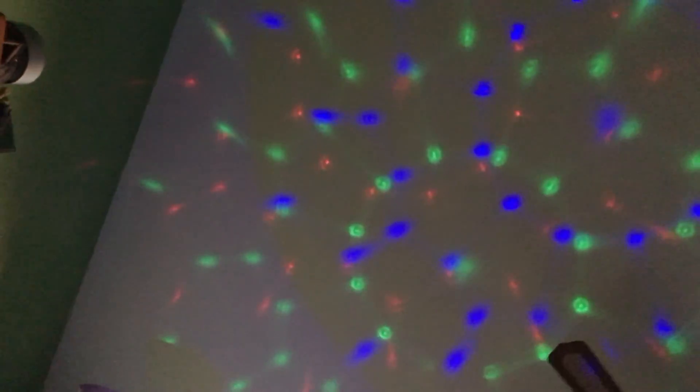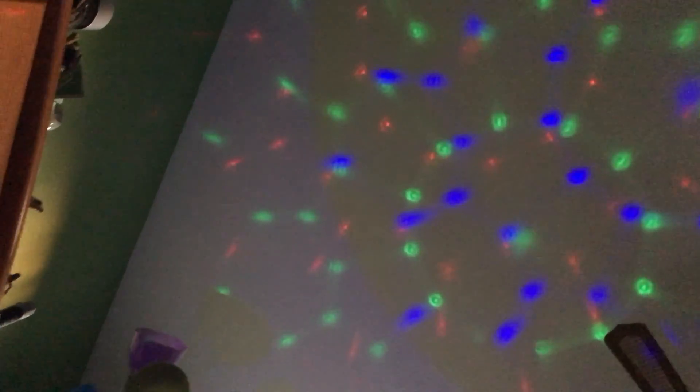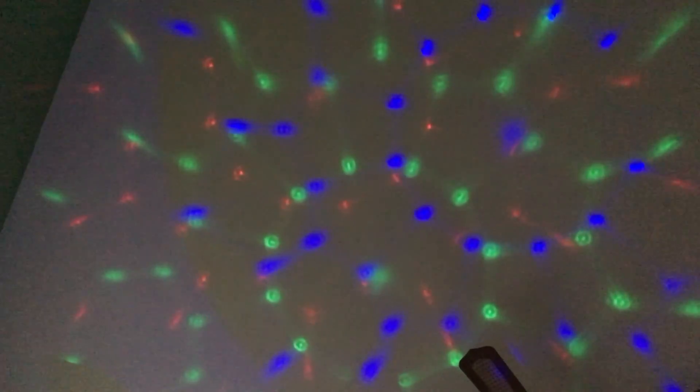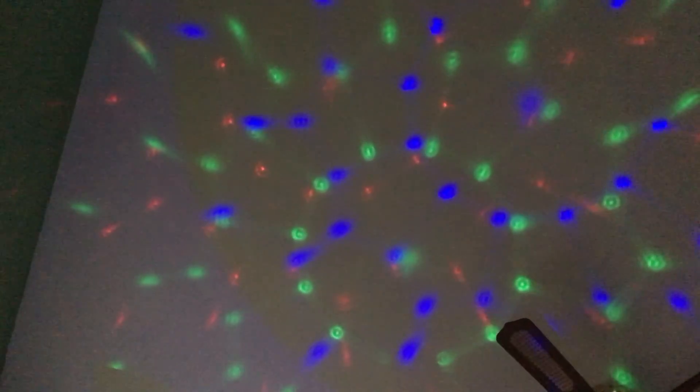Look at that awesome pattern on the ceiling. You could kind of compare it with the stars in the sky — red, green, and blue stars. Green is my favorite color by the way.